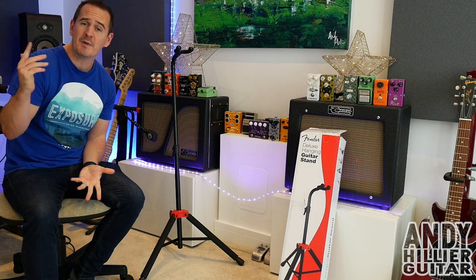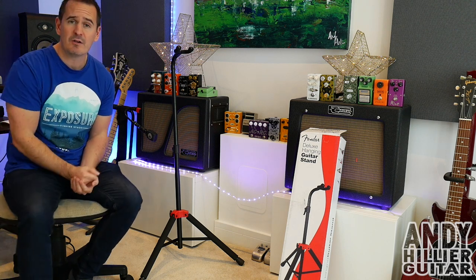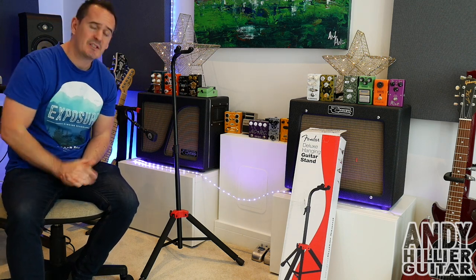Thanks for watching this little video. Hopefully you've enjoyed it. If you have, if you wouldn't mind subscribing to my channel — Andy Hillier — give me a like on the video and leave me some comments in the comment section as well. Thanks for watching. I've been Andy Hillier and I'll see you next time.